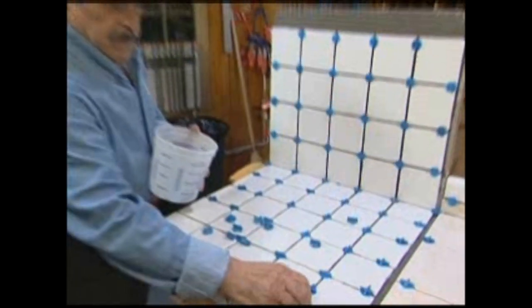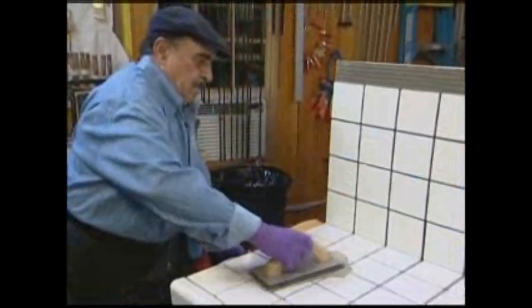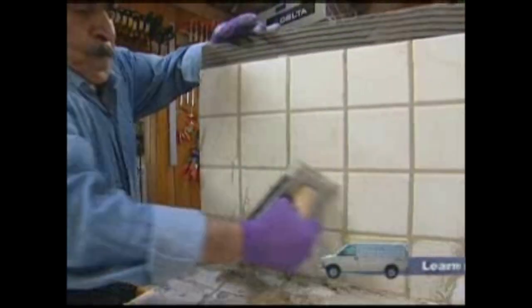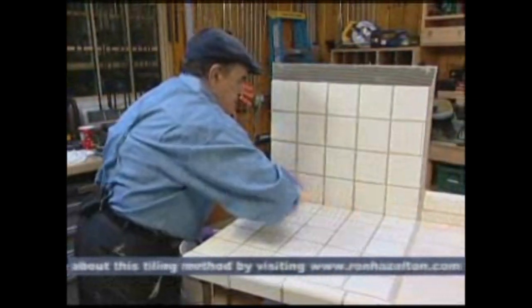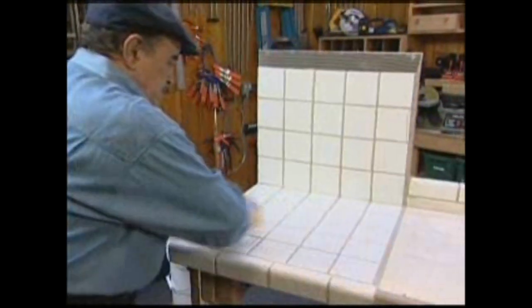Remember the spacers were easy to remove? Now you can see what I mean. Grouting is the next step. Armin mixes his grout a bit on the dry side. The idea is to use a fair amount of pressure to force the grout to the bottom of the joints, filling them completely. Then he holds the rubber float up on edge and removes the excess from the face of the tile. A damp sponge and water take care of the final cleanup. Usually this needs to be done a few times to completely remove the surface haze, and changing the water frequently helps.